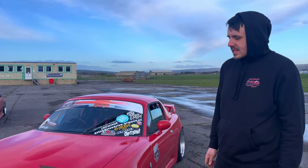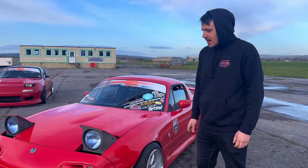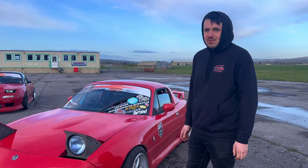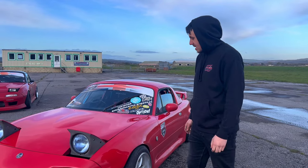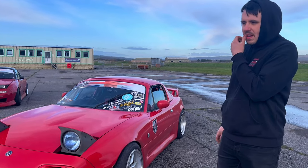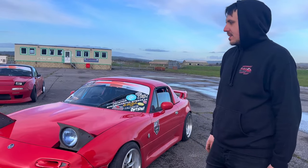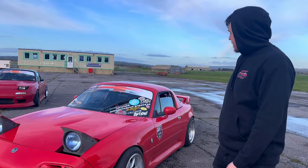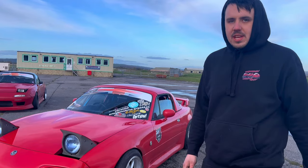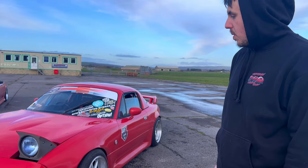So this is my 1992 import - technically a Eunos Roadster even though they're basically the same. I've had it probably about six years now and I bought it as a practice car when I used to have the S-body, then realized it was way better so I still got it today. It's been through about a million different iterations but every time it's got better and better in my opinion.